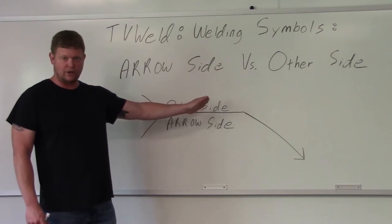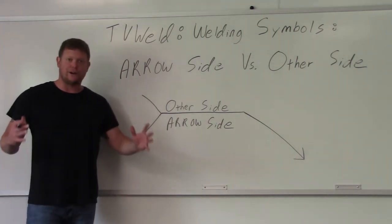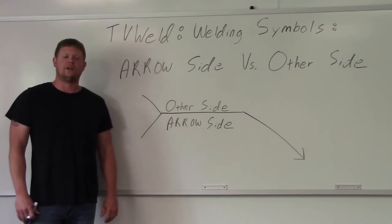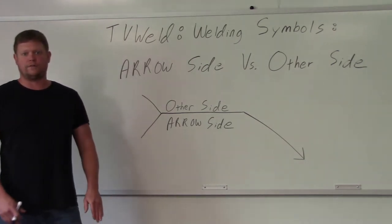What I'm going to do now is draw some actual joints with some welding symbols on the board, then pause for a minute and let you think about which side is the arrow side and which side is the other side, so that we make sure you understand the concept of arrow side versus other side.